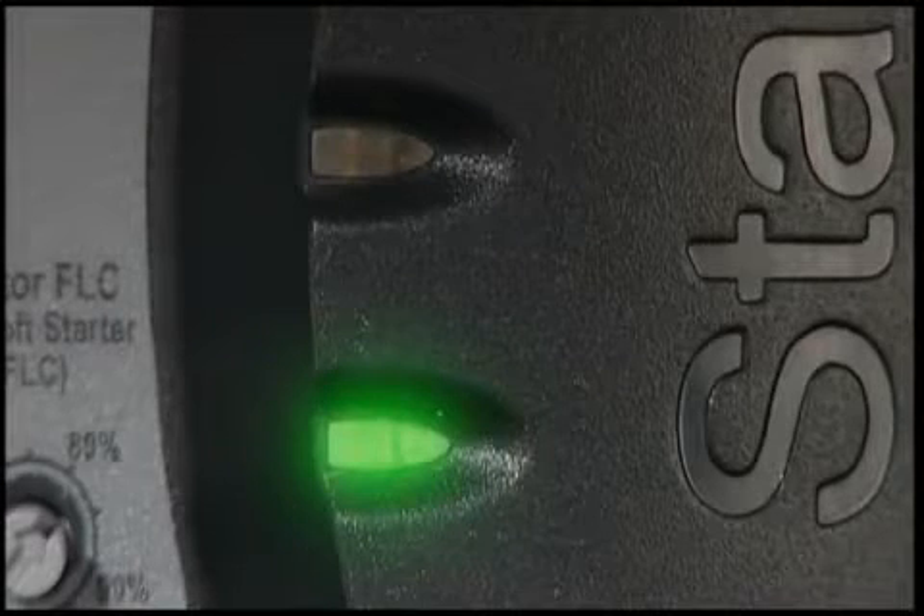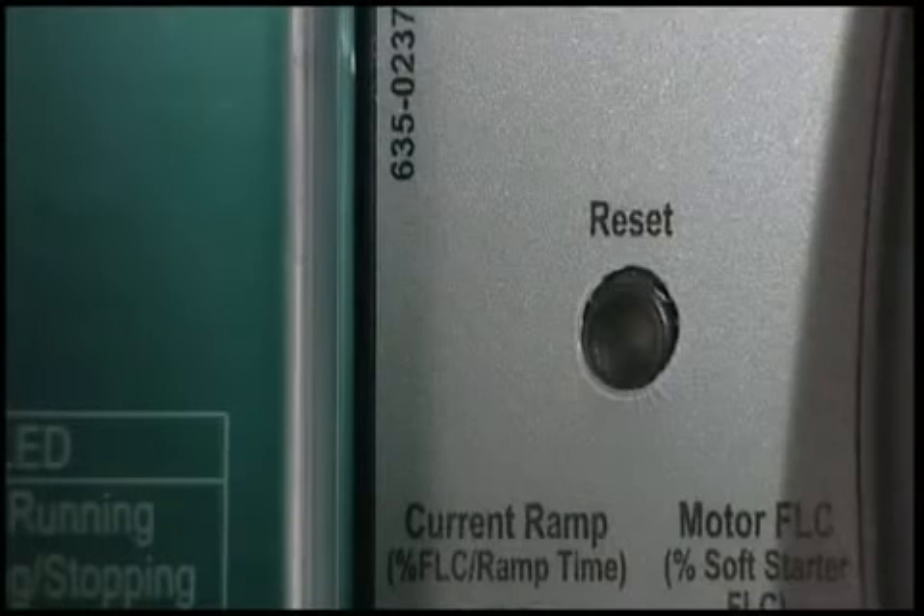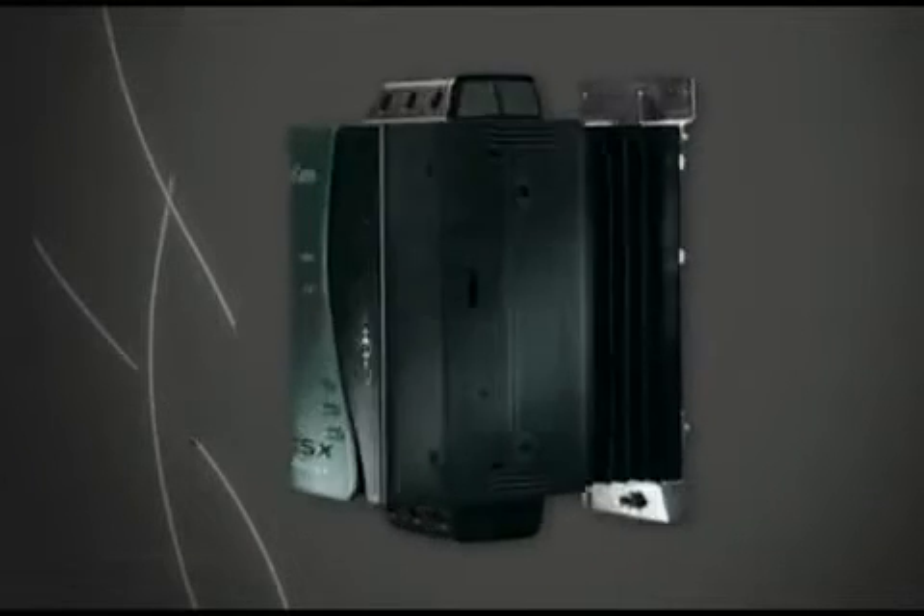Other features include LEDs that show starts, stops and trips, trip information that's easily accessible, an easy reset button, and a small footprint and depth to save space.